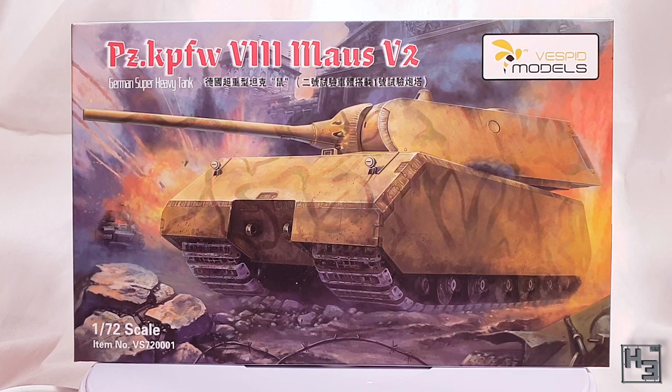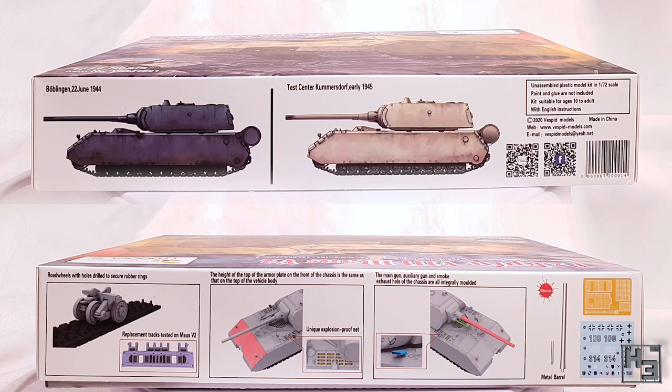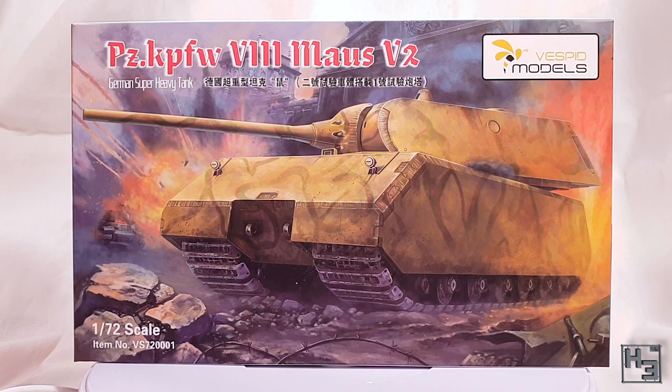The Maus is quite an imposing beast. The back of the box is blank, but the sides do show us some of the detail — decal sheet, photo etch and metal gun barrels, which I think is a very nice inclusion. The other side shows a couple of basic painting examples. Looking at the box is cool, but it's even cooler to look at the stuff that's inside the box.